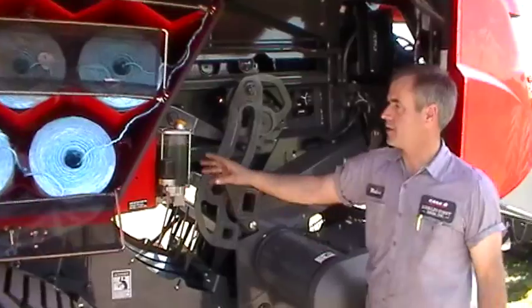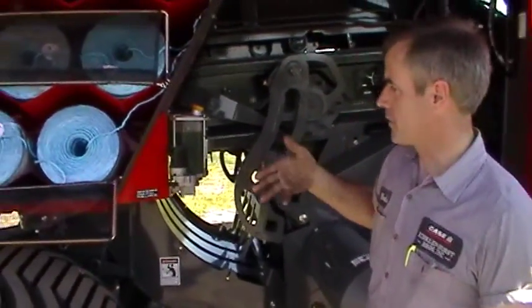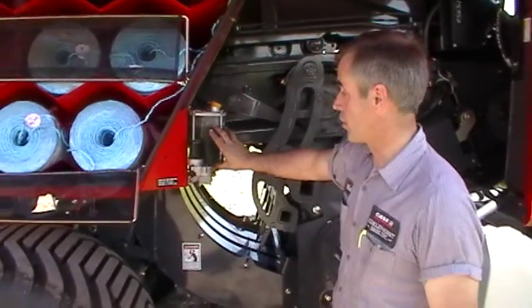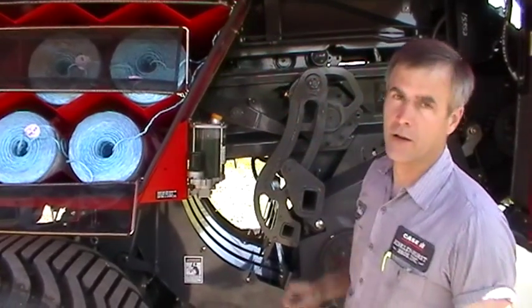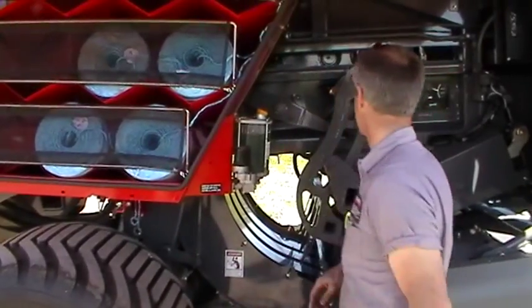The oil system here is automatic. On the monitor we can adjust how many bales — whether it's every 30, 50, or 70 bales — that the oiler cycles. It only lubes the knotter, so this lube line goes right up to the knotter. It is automatic, and 85W-140 oil is what gets used in there.